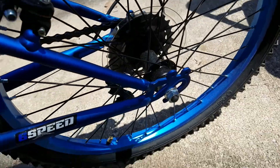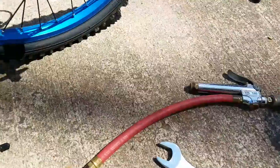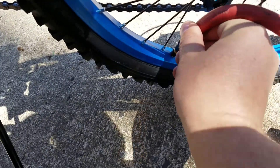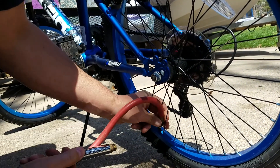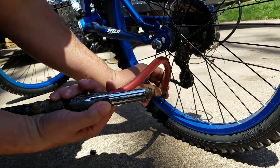Get a bicycle pump, or in this case we actually have an air compressor. Put the air compressor gauge or top piece on the valve, hold it down, and squeeze the trigger.